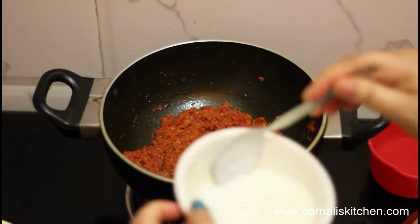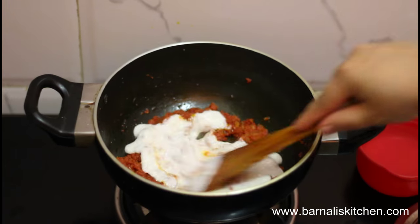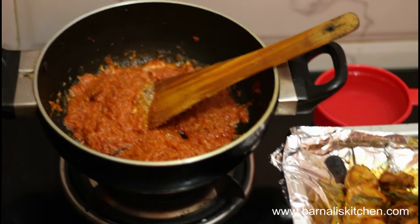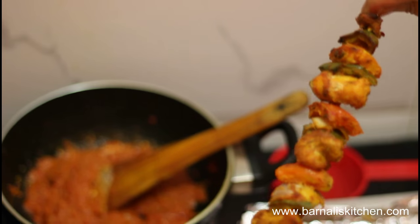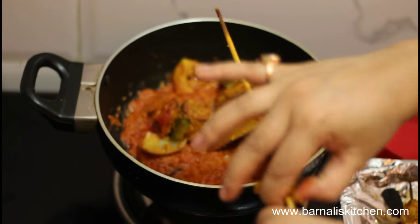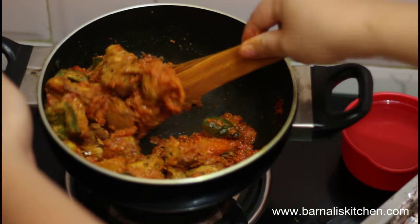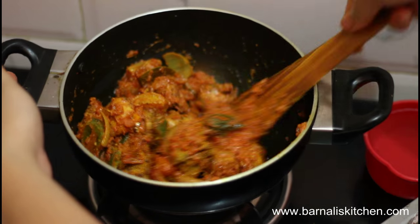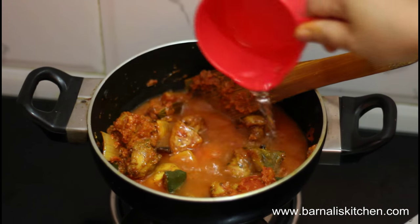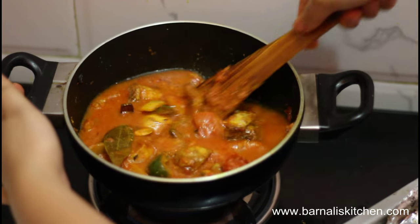Now I am going to add 2 spoons of beaten curd, or you can use cream. Mix it well again. Now I am going to add my cooked chicken kebabs into the tomato mixture. Mix it well. Add 1 cup of water into the mixture. Mix them well and let it cook for 1 to 2 minutes over medium heat.